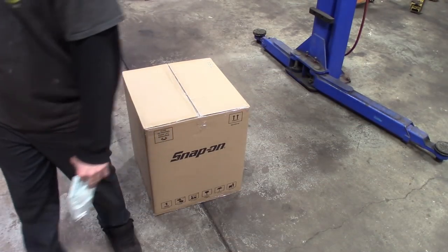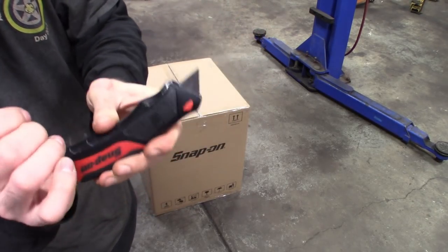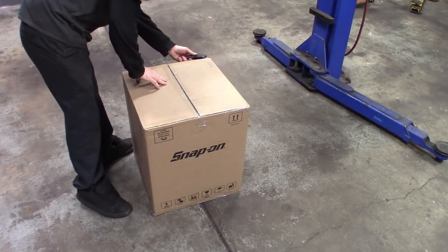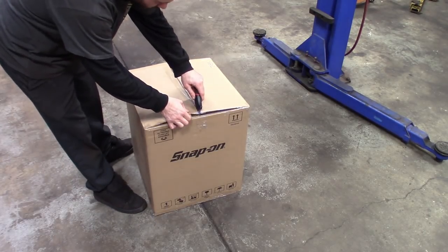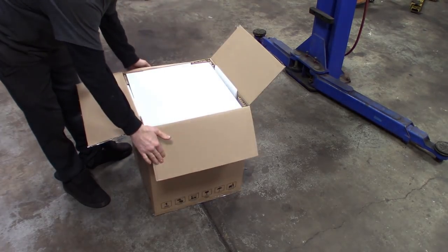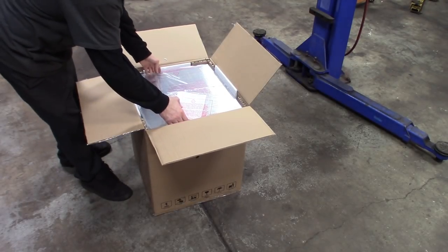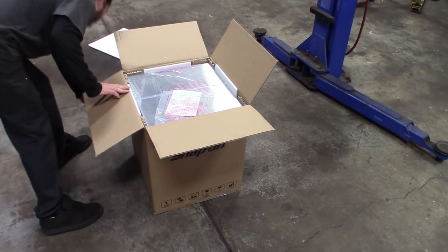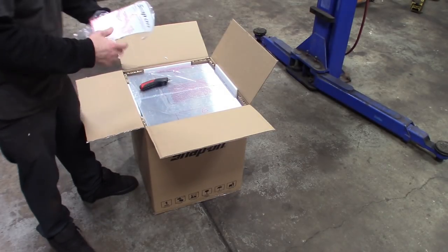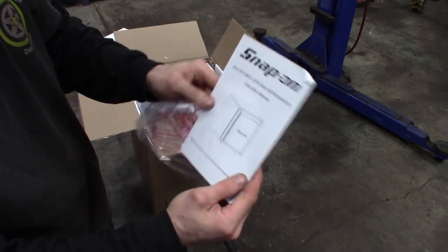Got you guys set up, got the Snap-on box cutter. Instruction manual — I think we all know how to work a fridge.